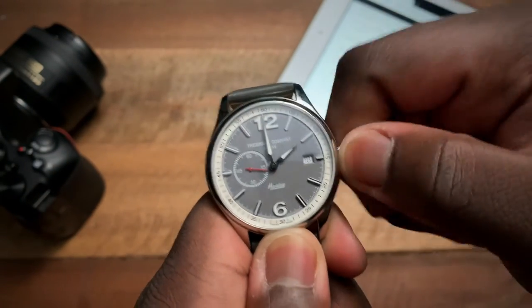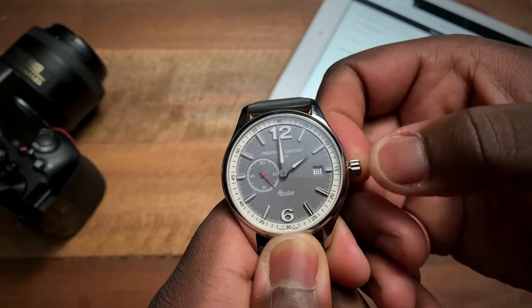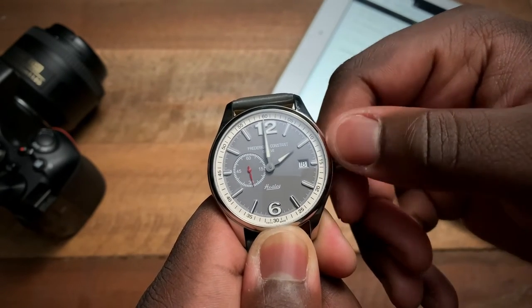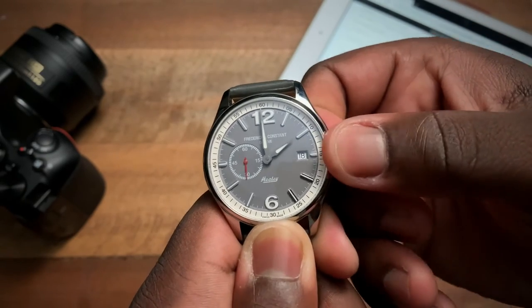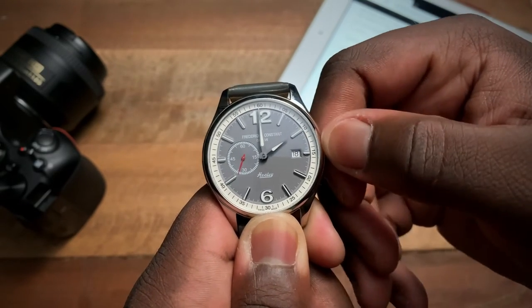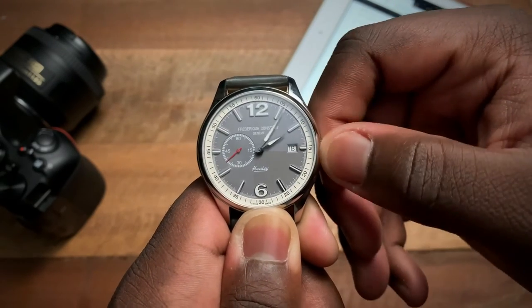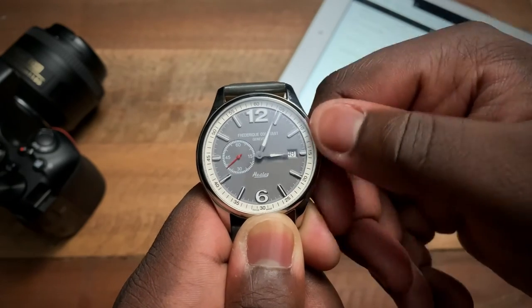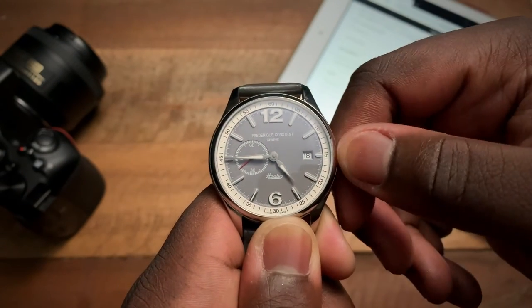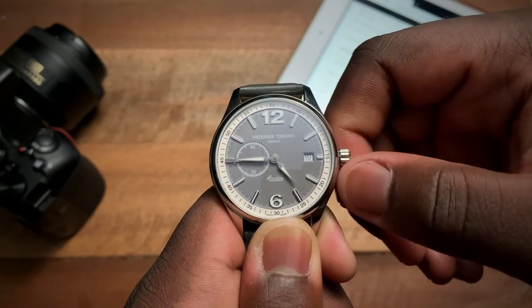The crown is not screwed down. In the all-the-way-in position it's winding. Pull it out one click — actually, pulling it out all the way — there we go. Here we get to set the time. Date setting is actually your first position, and you're able to set the date as you can see right there.